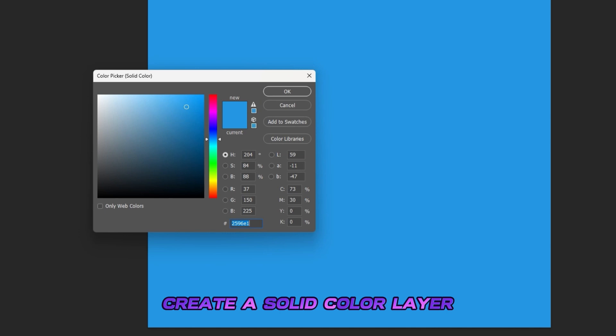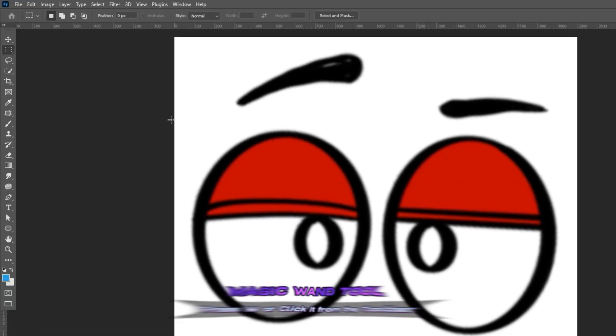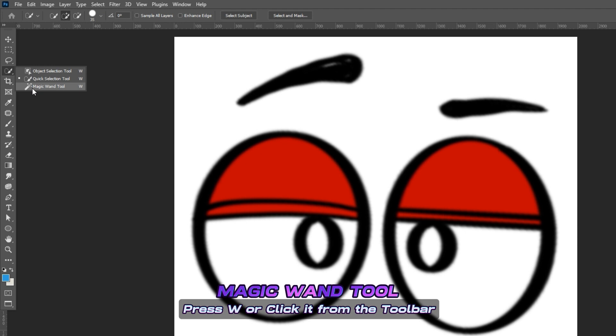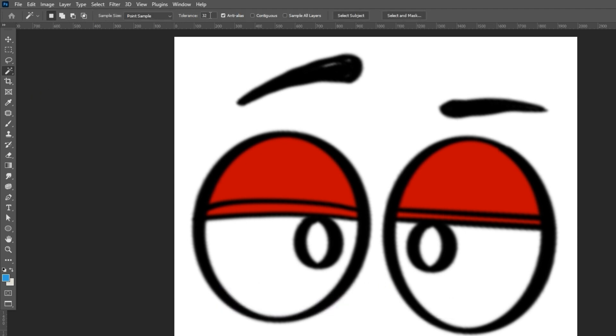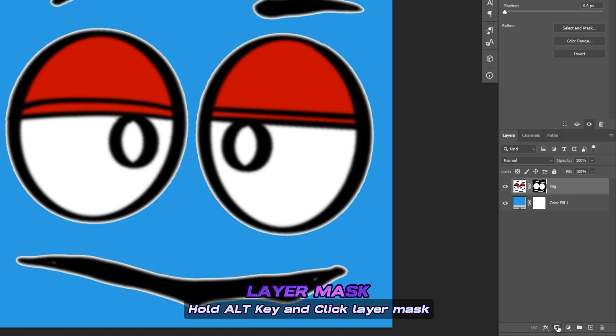Create a solid color and place it below the artwork — this will be our background. Click on the artwork layer and choose the Magic Wand tool from the toolbar. Set tolerance to 10 and check contiguous. Click on the white background to make a selection.